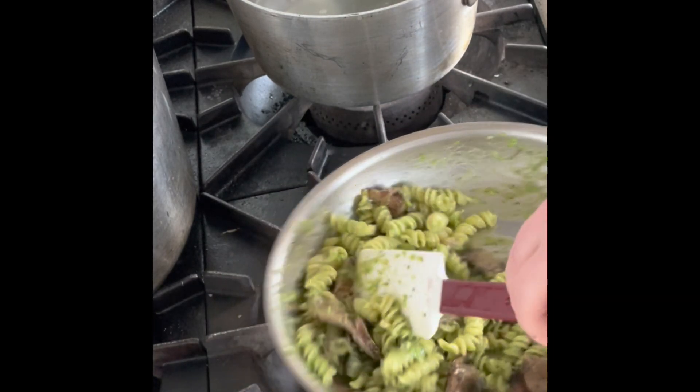Add our grated pecorino romano, and if you chose it with the guanciale, a little bit of guanciale on top. And there you have it folks — another delicious Mo Pasta dish. Ciao! I'll see you in the next one. Bye!